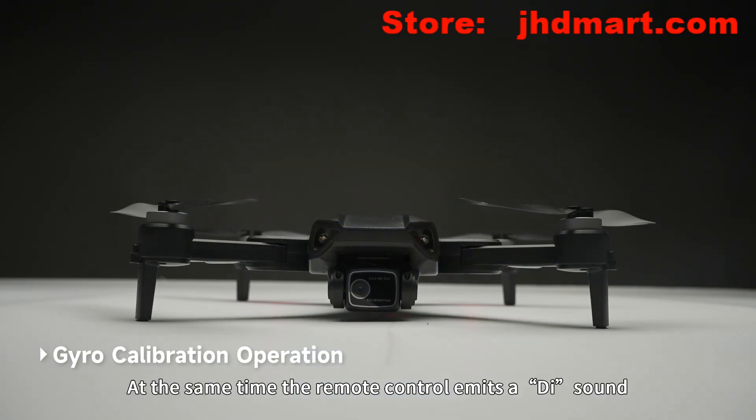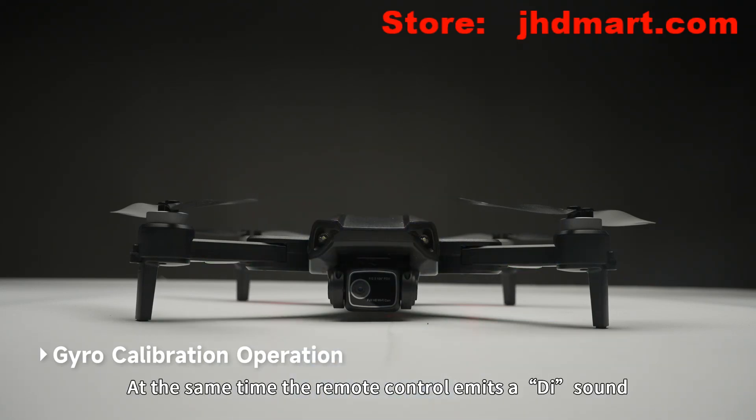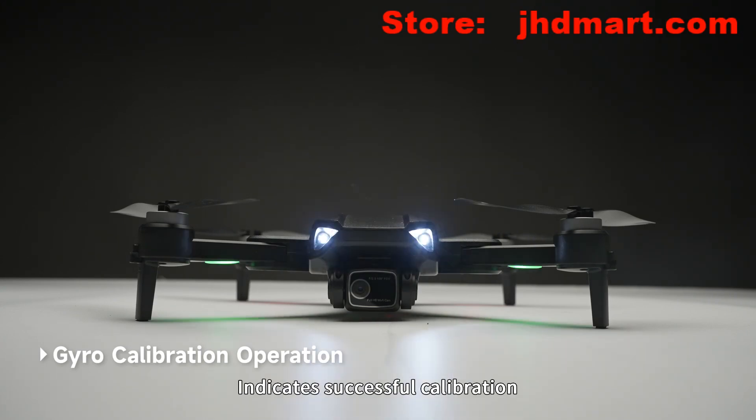Place the drone on a horizontal surface. Long press the gyroscope calibration button. The drone light becomes flashing. At the same time, the remote control emits a D sound, indicating successful calibration.